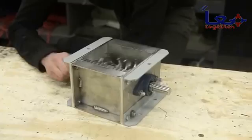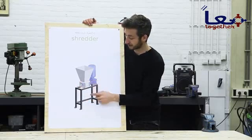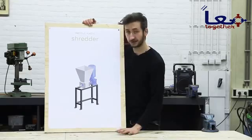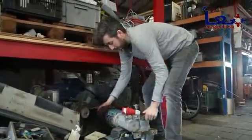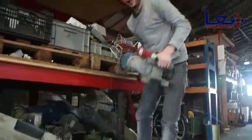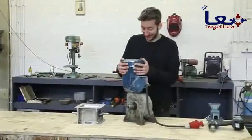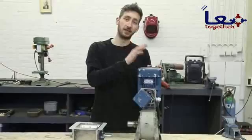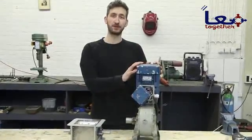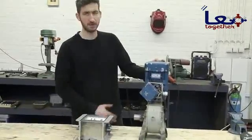We just finished the shredder part and now we're going to focus on the power supply. It's pretty straightforward but there are some key things to watch out for. Here we have our motor — it doesn't really matter how it looks or how big it is; we only need to make sure it's slow and powerful. The exact specifications you can download from our website. We need to attach the motor to the shredder so it will turn the cutting assembly.